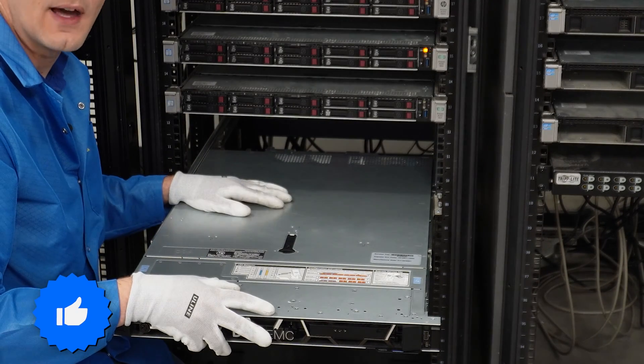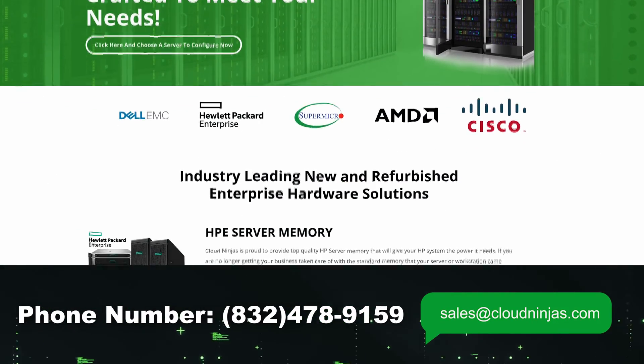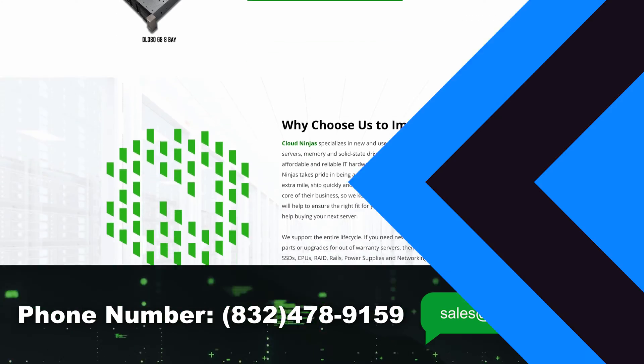If you made it this far, click that like and smash that subscribe. If you're looking for any custom-built Dell, HPE, Supermicro, or IBM servers, we would love the opportunity to earn your data center or home lab business. Please email us at sales@cloudninjas.com. Thanks for stopping by!